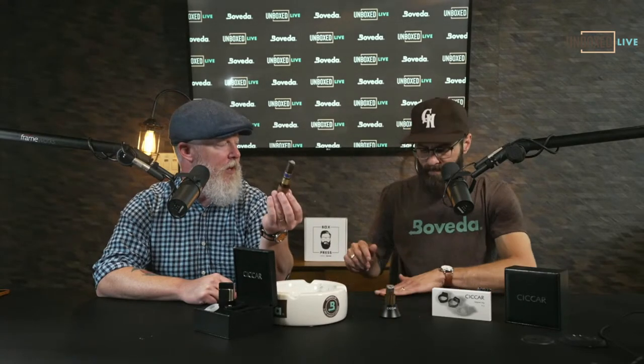Our friend used it this past Saturday and had some really good feedback. One of the things he said is that if you smoke multiple cigars in a day, this is going to help limit how much nicotine your body absorbs, because you don't have your mouth in direct contact with the end of the cigar. That's a nice bonus if you smoke several cigars a day.